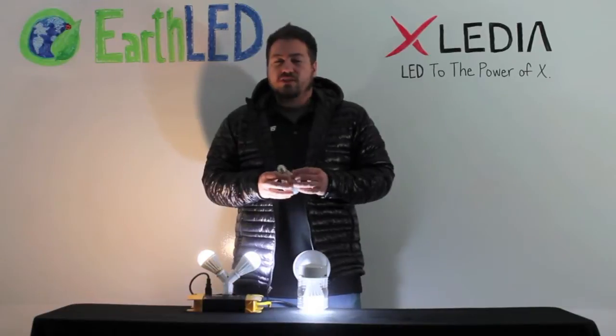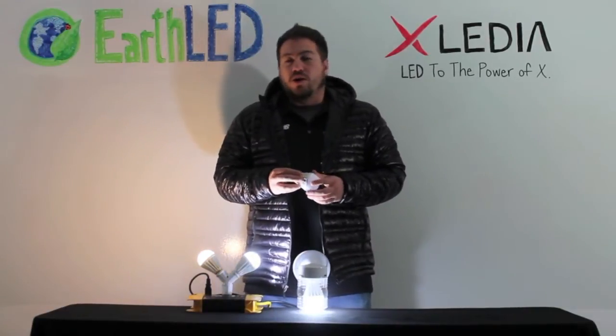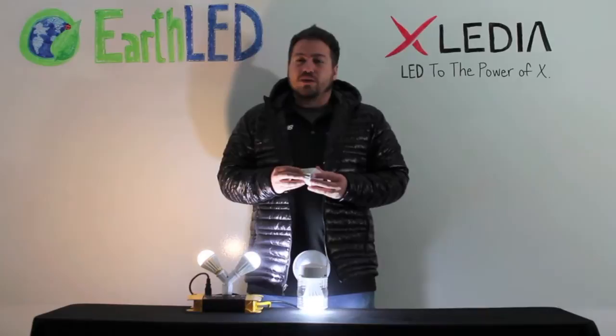Additionally, this type of heat sink structure makes it extremely lightweight — almost 60% less weight than a traditional LED bulb.